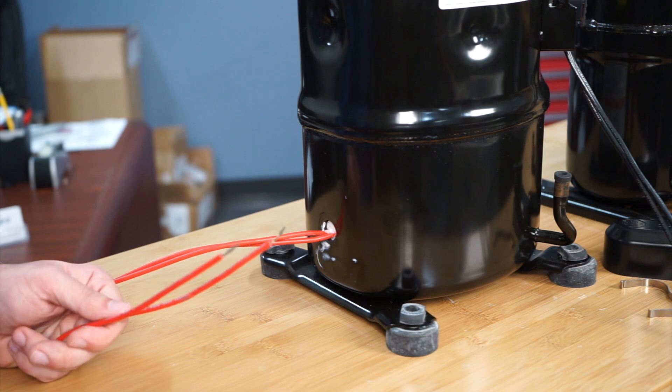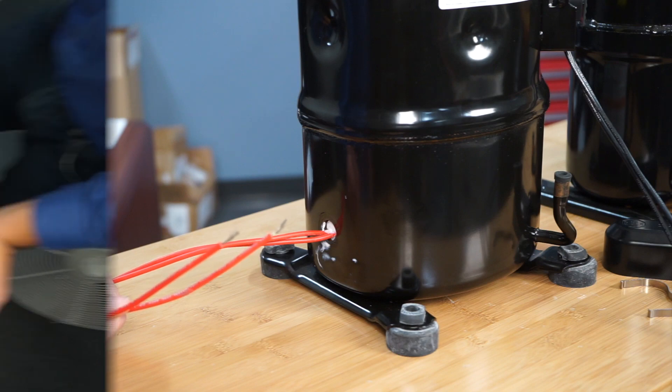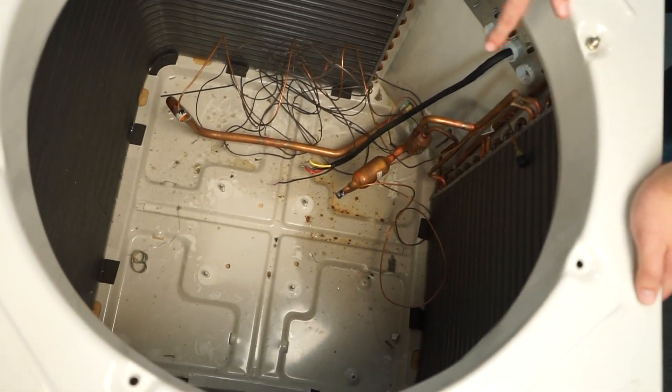Some Titan Force models come with an internal crankcase heater and include the leads to wire it appropriately. Here you can see a shot of our condensing unit with the old Bristol compressor removed. Note the four mounting bolts in the bottom.